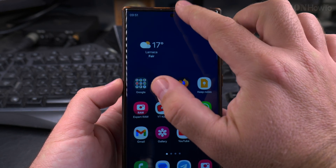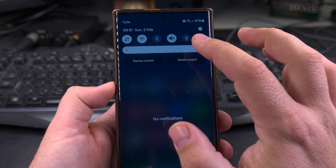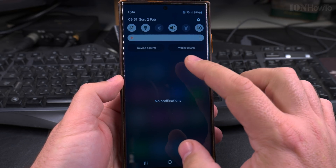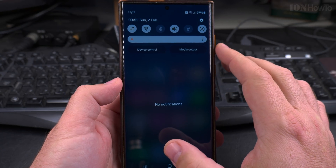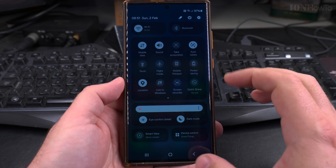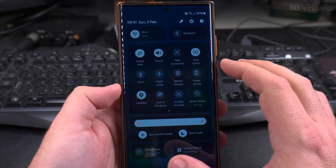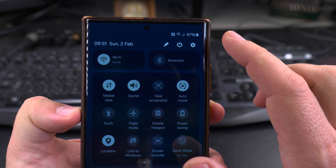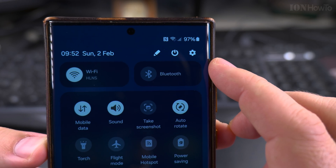You can swipe down from the top to go to the quick settings menu. Swipe down one more time to see the full menu with all the options. You can look around if you want to change some settings, but what to look for when you want to power off the phone is the power button icon in the quick settings.